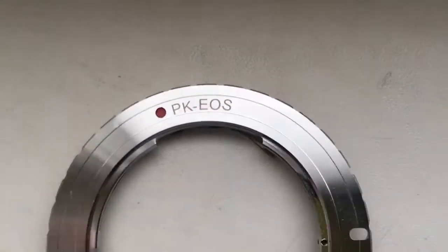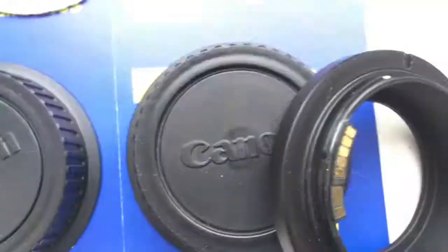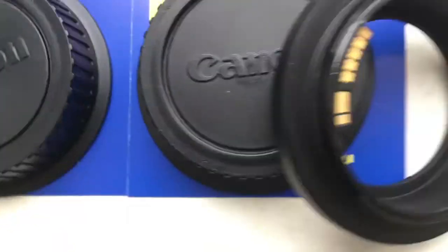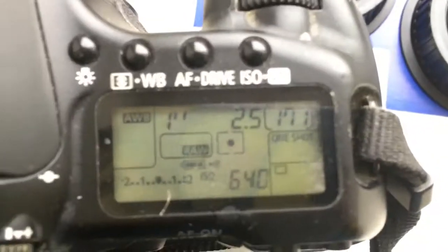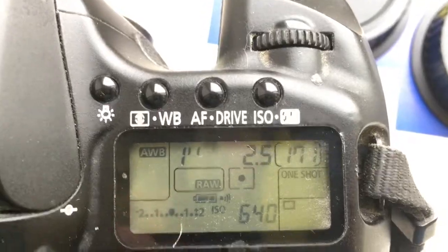Adapter number 2 with programmable chip, and your adapter Tamron Adaptall to Canon. Focal length is 105mm and aperture 2.5. Delay time to enter programming mode is 1 second.